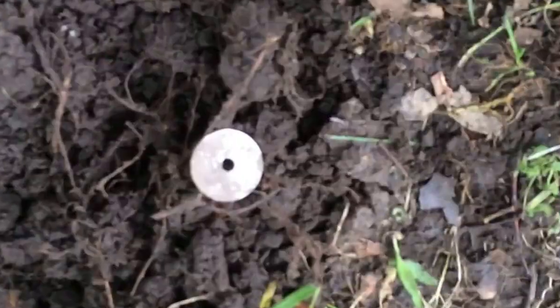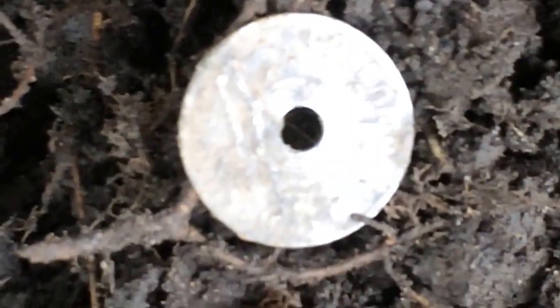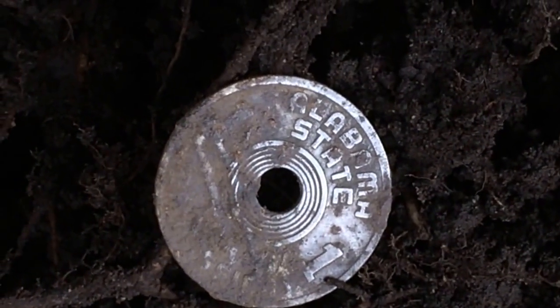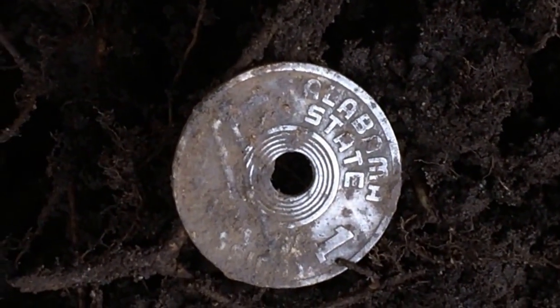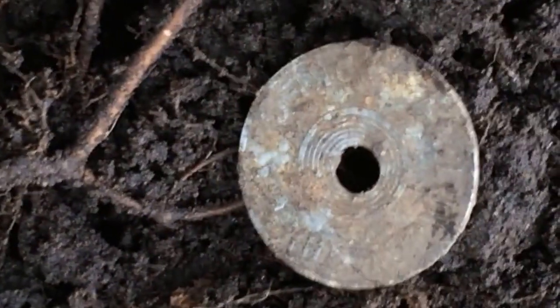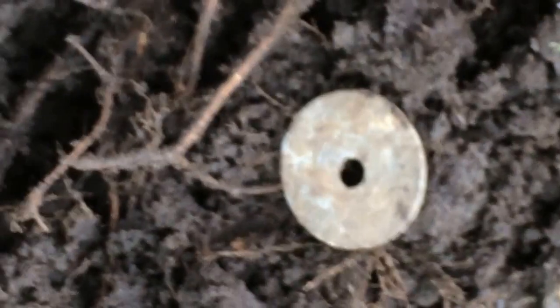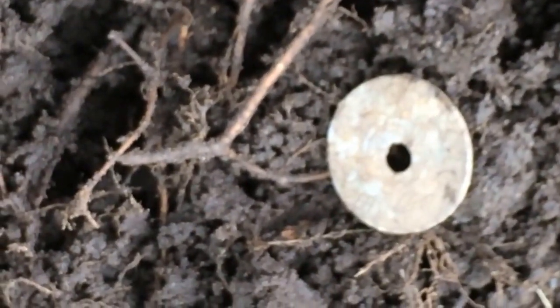Got a little interesting find here. Pulled up what I believe was a tax token, and it's kind of hard to read, but I'll see if I can focus on it. A little bit unique for me, because we're here in the state of Louisiana, and I can see Alabama State on it. And if you look hard enough on the back, you can see 'tax something.' So it looks like an Alabama tax token, and I'll get it cleaned up later. We'll take a look at it.